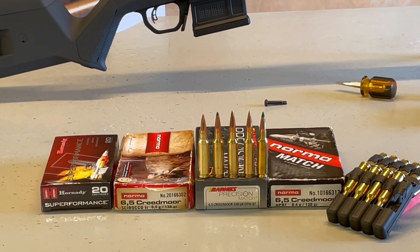For ammunition we have: Hornady Superformance with a 120-grain GMX, which is a monolithic hollow point non-lead ballistic tip; Norma using a Scirocco 2 130-grain bullet — a standard hunting load from Swift, quite a good strong bonded bullet; Barnes Precision Match, a 140-grain boat-tail hollow point; Norma Match, a 130-grain boat-tail hollow point; and finally, with the green tip, my lightweight reload — the 107-grain Sierra TMK (Tipped MatchKing).